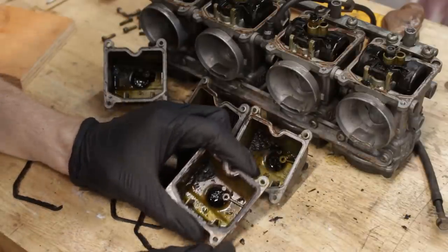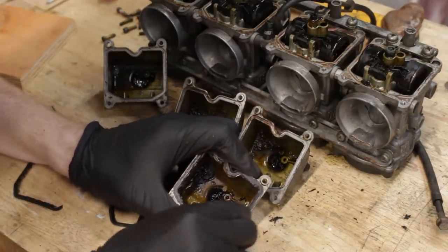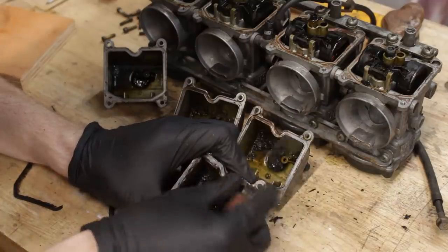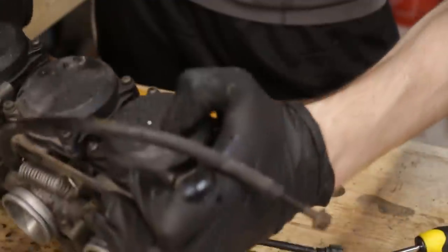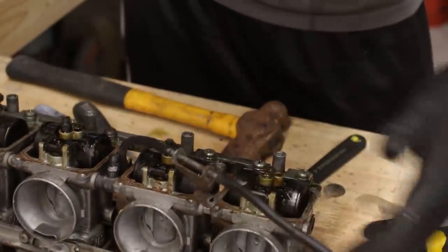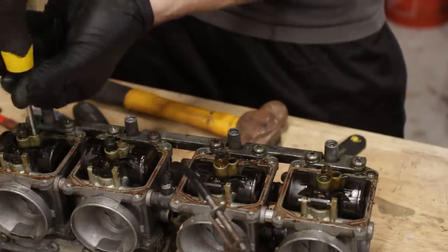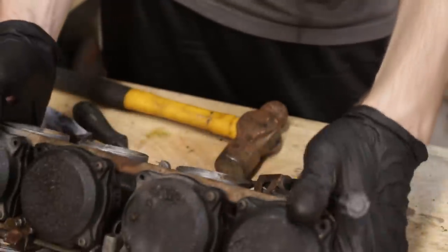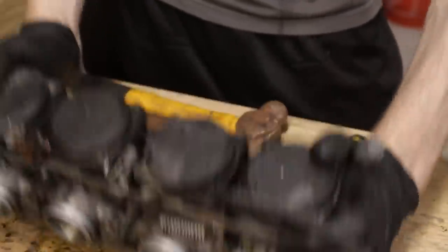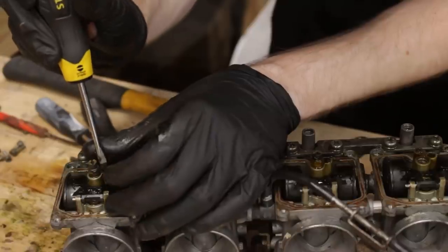Did I say you shouldn't be afraid to sink your teeth into carburetors? To take my mind off that atrocity, I'm going to continue with the disassembly process. See, I'm trying to knock loose the pilot jets — I unscrewed three of the four already, one of them was really stuck, so they should have just fallen out, but they're not wanting to. Finally, after what seemed like ages, I was able to get one out.